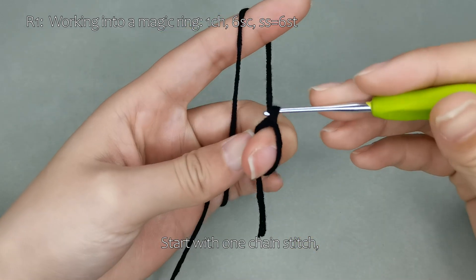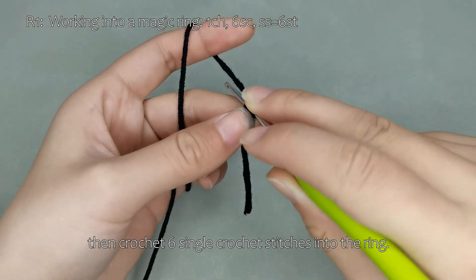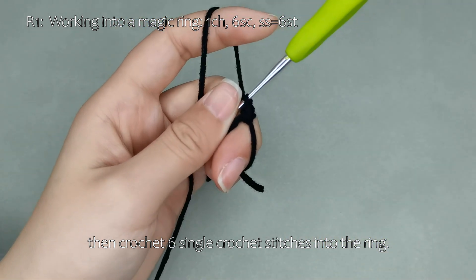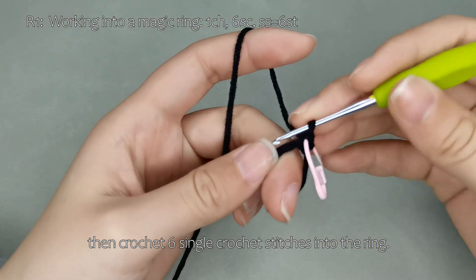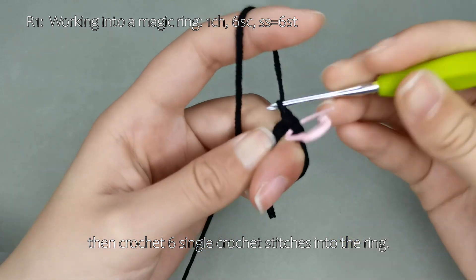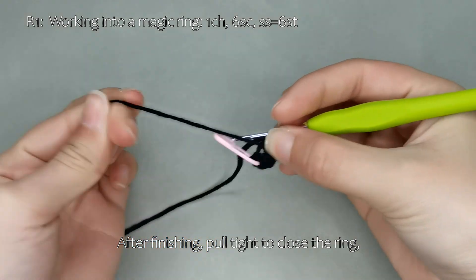Start with 1 chain stitch. Then crochet 6 single crochet stitches into the ring. Please complete the rest on your own. After finishing, pull tight to close the ring.